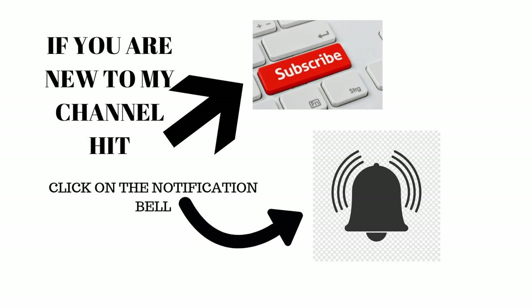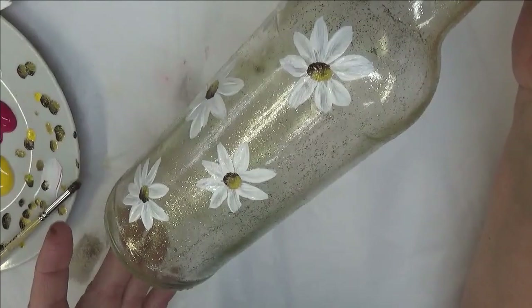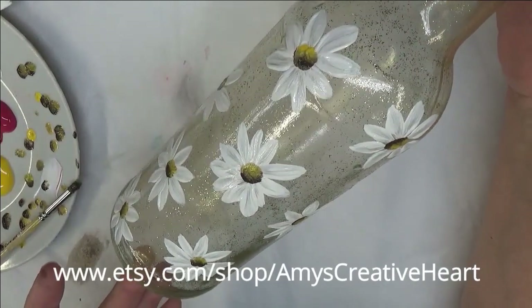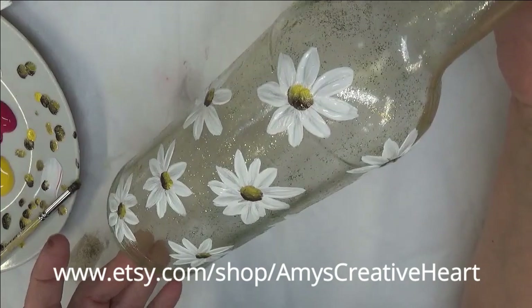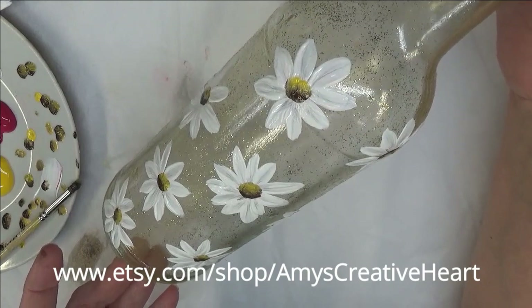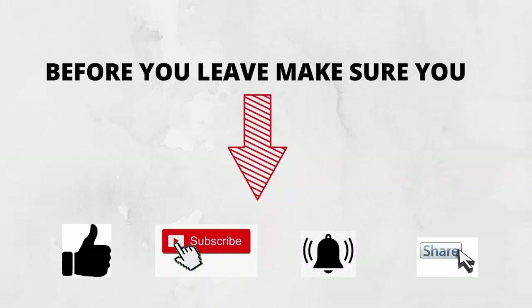Before you leave, finish watching the video, hit the share button underneath, and share this on your social network with all your family and friends. Thanks so much for taking the time to view my channel. You might want to stay around and see some of my other designs. Until next time, stay safe and have a good one!